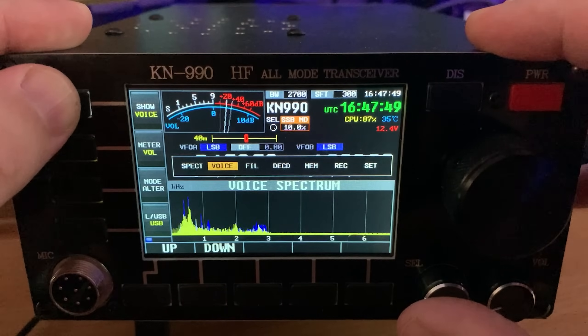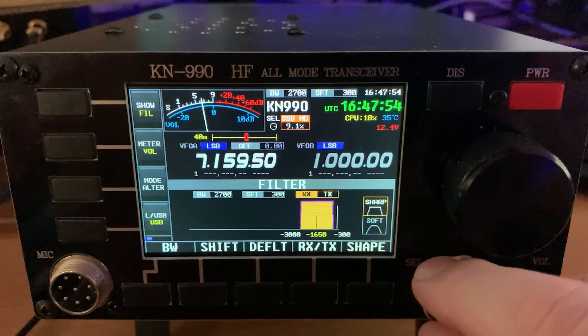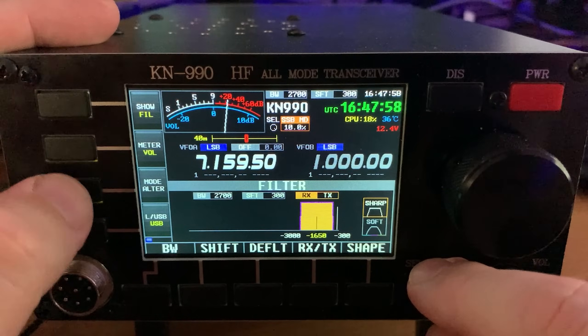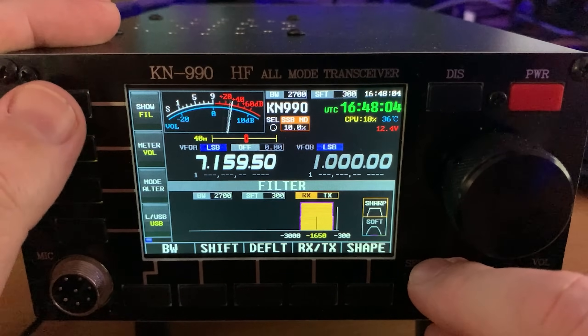One of the cool features on this radio is the ability to alter the IF span and the IF shift, which is a feature we only really see on high-end radios. The visual representation of this feature also makes it easy to understand and easy to use.